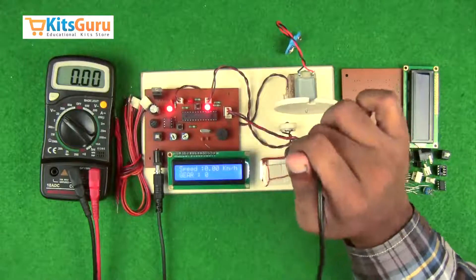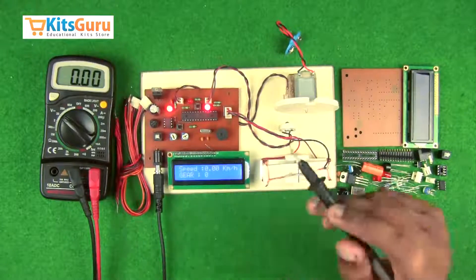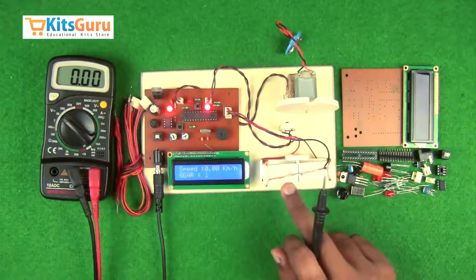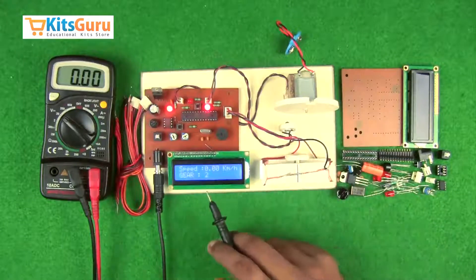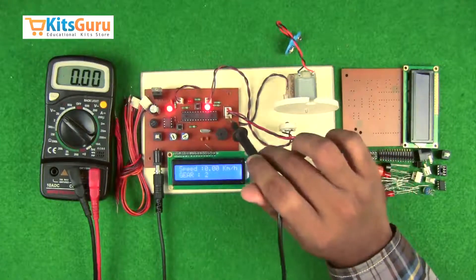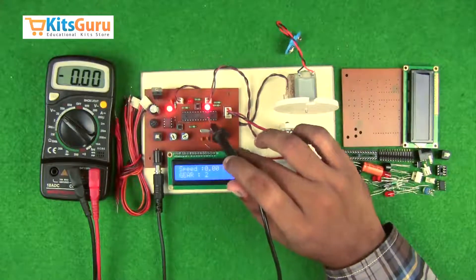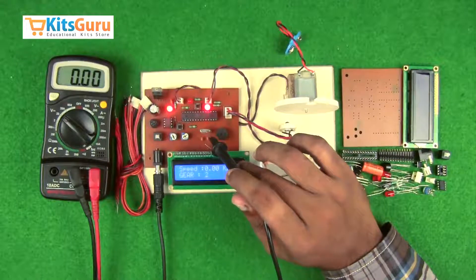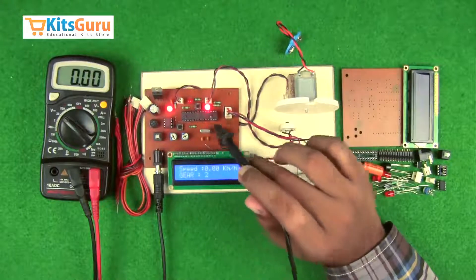Along with that we have the gear system. This is the ground terminal and these two are the positive terminals — whichever side the circuit is complete, that particular side's output is shown as a gear change. We have also used a 28-pin microcontroller which controls the entire working of this kit. A crystal oscillator gives a clock pulse to the microcontroller, and two ceramic capacitors of 33 picofarads each are used to start the oscillation process.